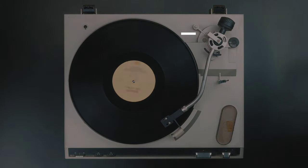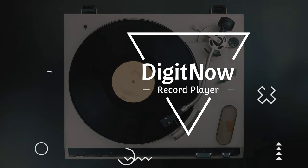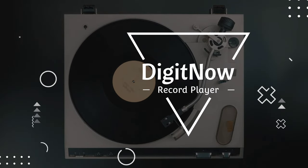At home with Lucas here. Today we're going to be talking about a turntable, a cassette player, a Bluetooth set of speakers, and a recorder. It is an all-in-one. In this video we're doing a hands-on with the box, a quick unboxing, and first impressions on said turntable.